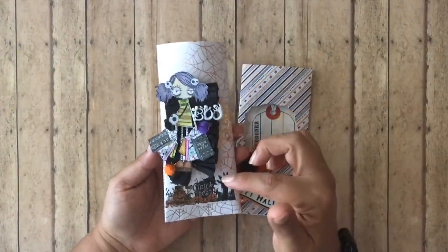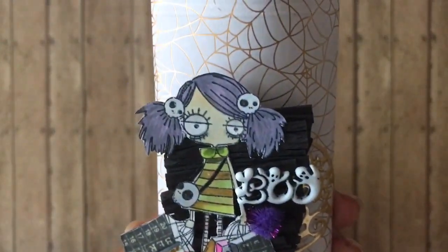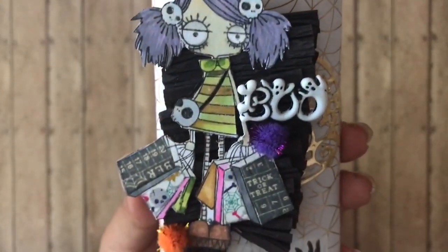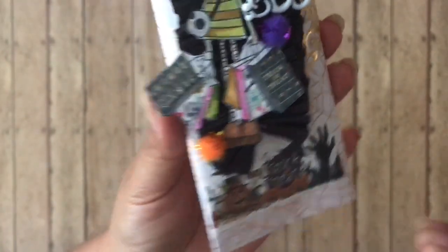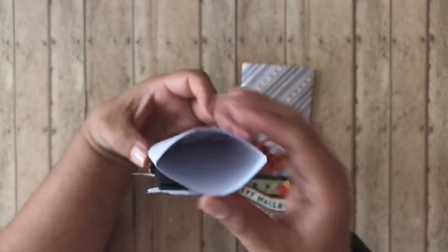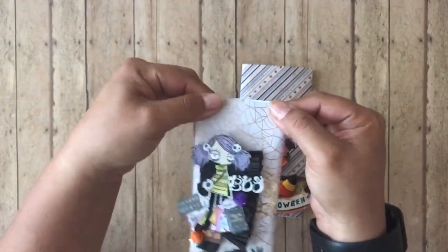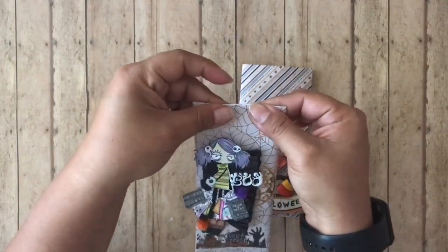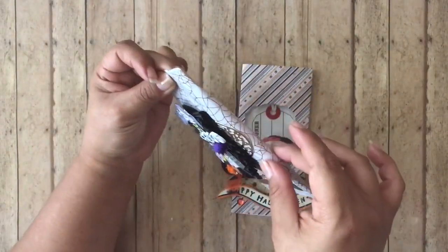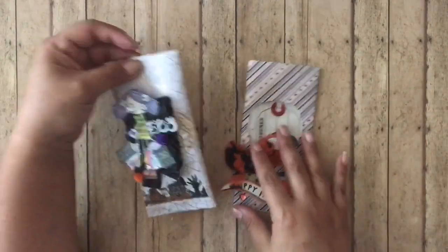Look how cute this one is! What I did for both bags is add elements to decorate, but these are things that can be taken off and reused. If she wants to take off the bow, she could reuse it on a different project. I used a piece of washi tape, colored it in, and then added little pom poms and a 'boo' button. As you can see, this puffy version can fit things with more bulk. Once you seal it with glue or tape, it has that space to put something that's a little more bulky.